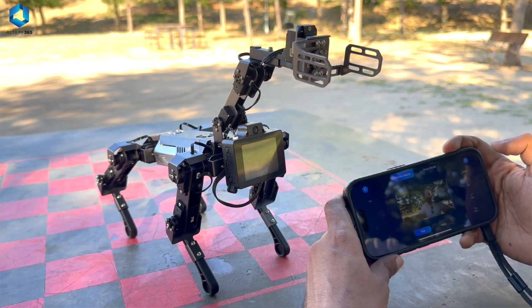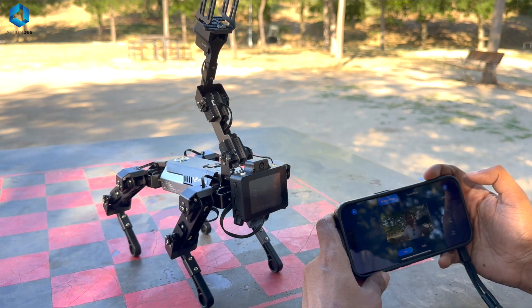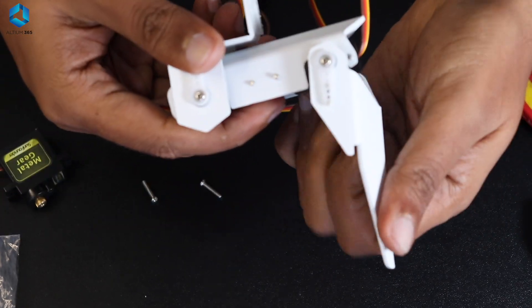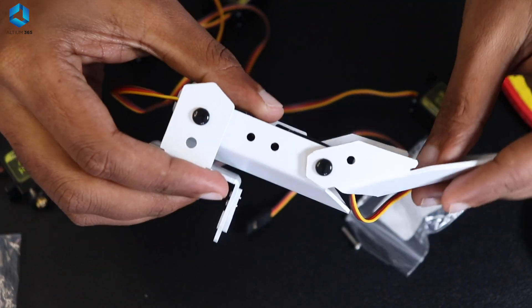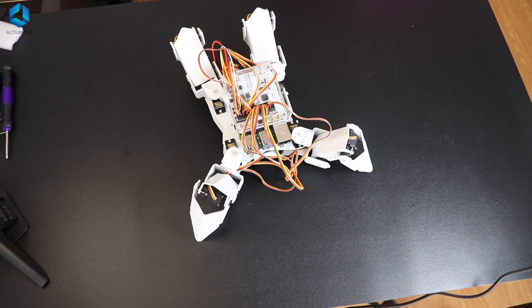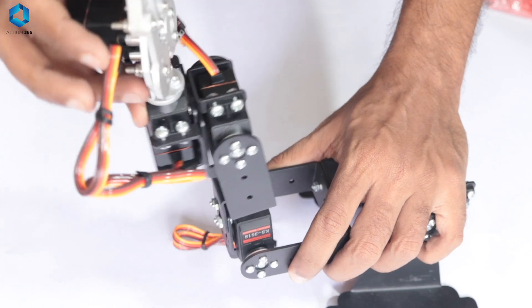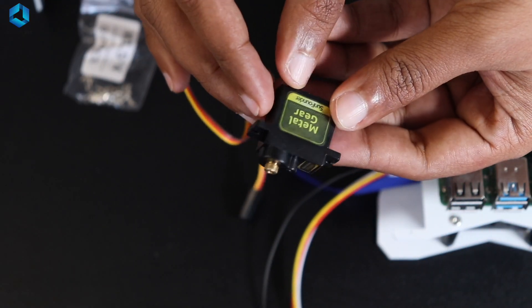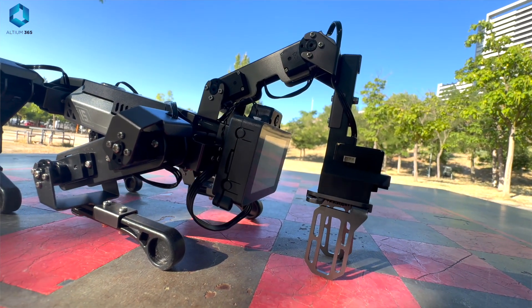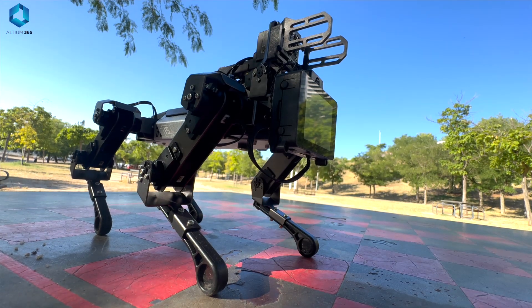Next, we have the servo motor. If you want your robot or part of your robot to move to a specific angle — say, 90 degrees — you can connect that robotic arm to a servo motor and program it accordingly. A servo motor contains a motor, a set of gears, and a feedback system that helps it rotate to a precise position, typically from 0 to 180 degrees. It has three pins: power (connected to 5V), ground, and a signal pin where we feed a PWM signal — the pulse width determines the angle of rotation. We have a full video on servo motors linked in the description.